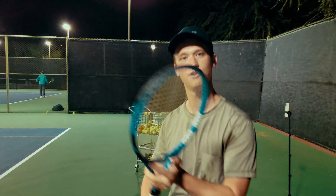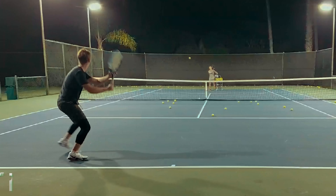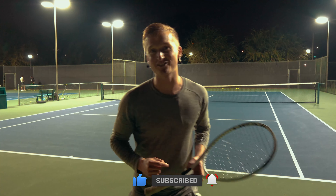Today we worked on the unit turn, the forehand contact point — it was a great session. As always, hit that like button and hit that subscribe button. I'll see you on the next video. Let's go!